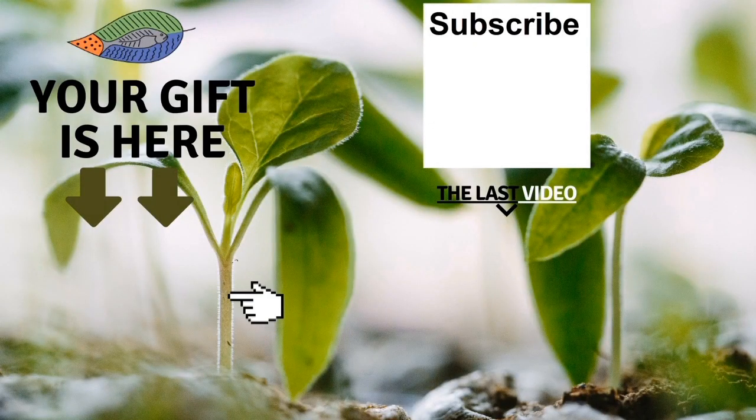See you in the next video. Bye bye. Don't forget to get your free gift, leave me a comment, subscribe to the channel, and check out my last video. I wish you a fantastic success with aquaponics. Have a good crop.